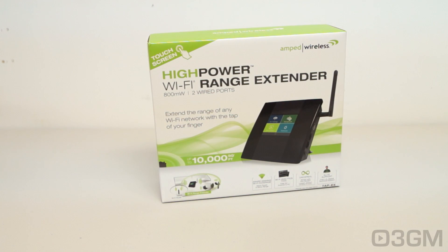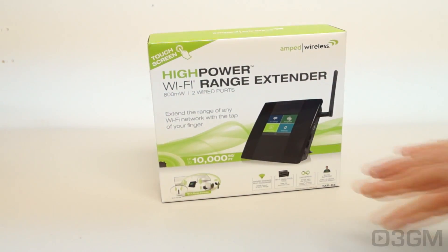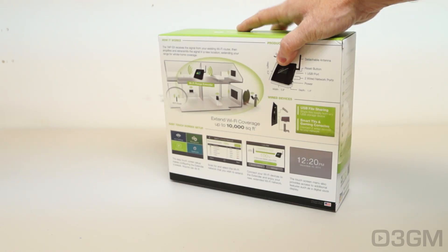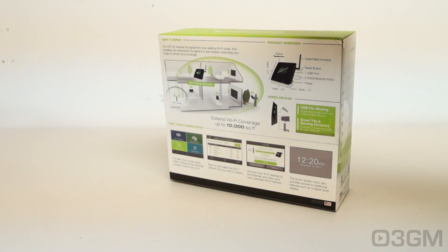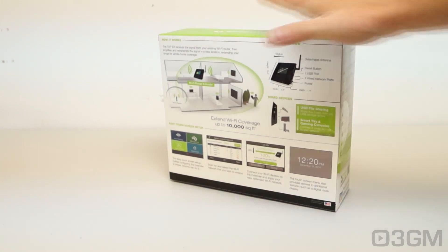The box that it comes in has your typical Amped Wireless color theme — green and white. I think it looks quite beautiful. It also has plenty of features and specifications as well as pictures. Now let's open it up and see what's inside.